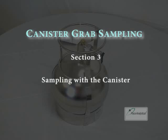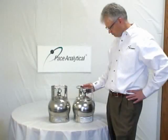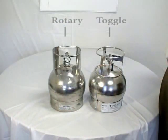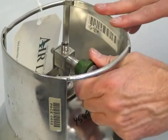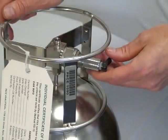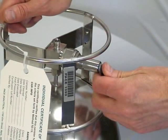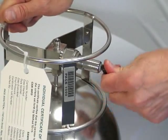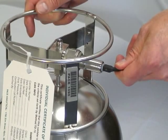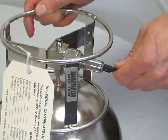Section 3: Sampling with the canister. Now it is time to sample. To begin sampling, simply open the canister valve. There are two types of canister valves: the rotary valve and the toggle valve. The rotary valve is opened by turning the valve one full turn counter-clockwise. The toggle valve is opened by flipping the toggle upward. During the initial sampling process, you will hear a rush of air as in this example. The grab sample will fill in approximately 30 to 45 seconds. Once the rush of air has surpassed, close the valve in the opposite manner you opened it.